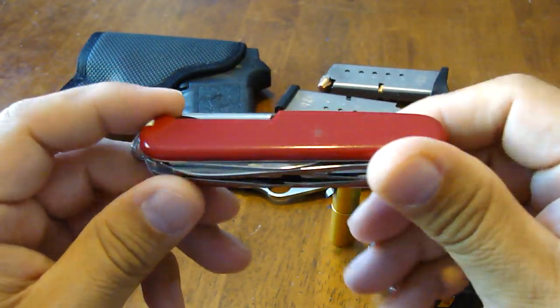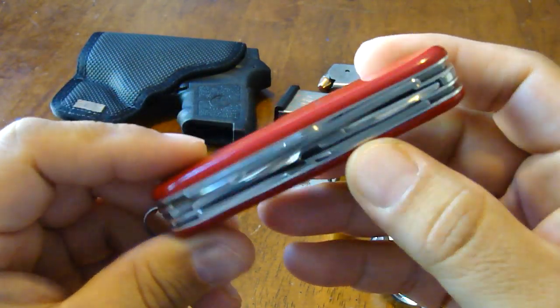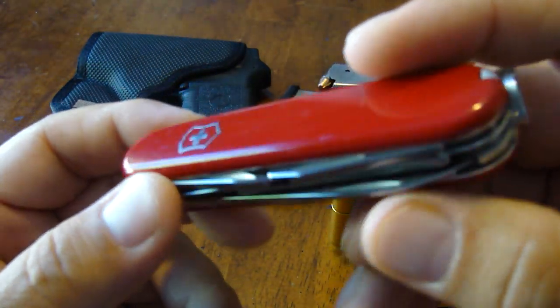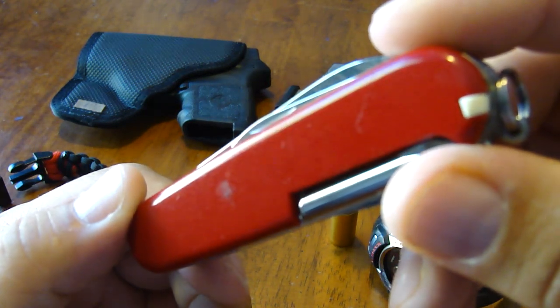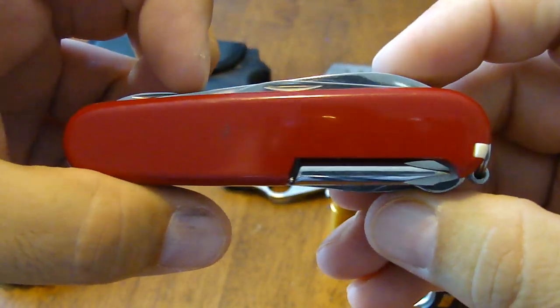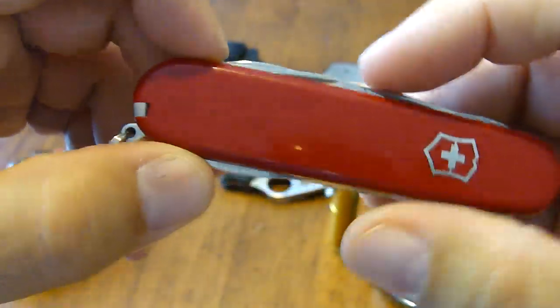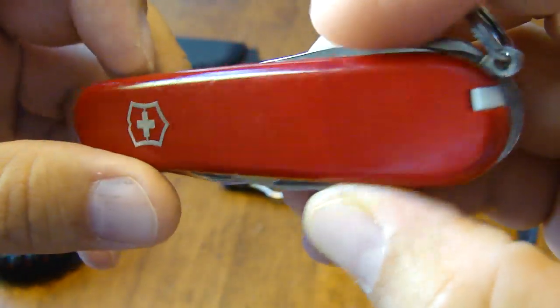Swiss Army knife — that hasn't changed. I carry it all the time. I believe this is a Super Tinker with the scissors on it. I don't use it a lot, but when I do need it, it's nice to know I have it. Everyone looks at me crazy when I pull it out of my pocket. It is a little thicker than the regular Tinker, but I like having the option of those scissors.